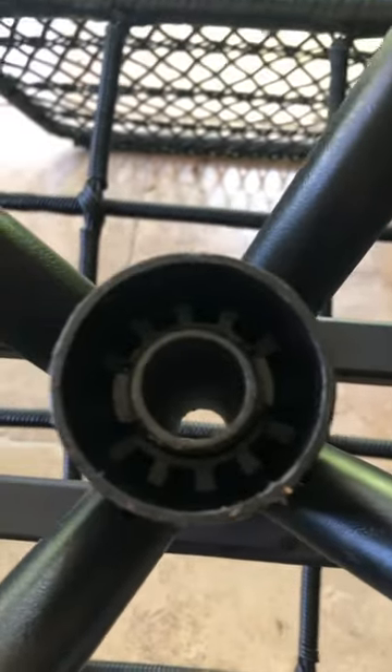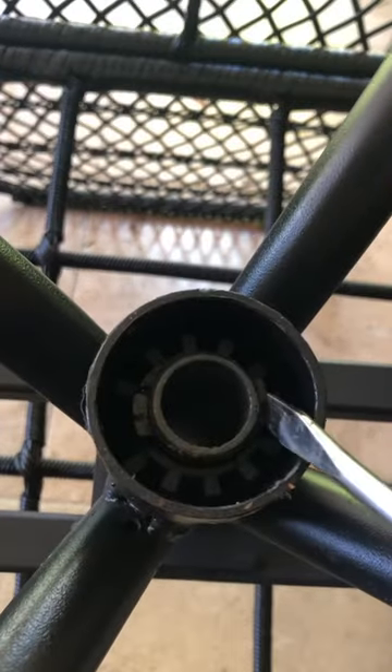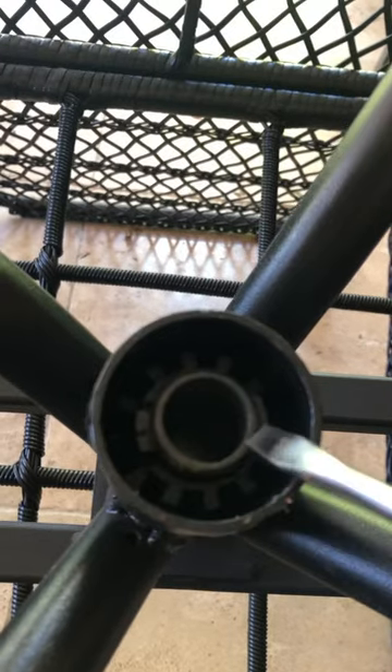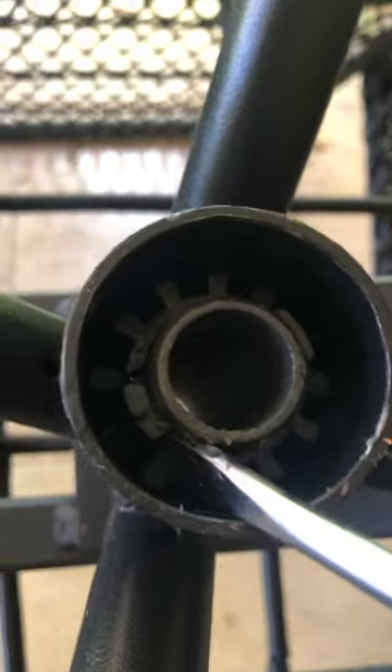If you flip the chair upside down and have a look inside, you'll see there are two little tabs. They slot into a little groove, which is how the base swivels. What you need to do is just get a screwdriver or something similar and hook it in behind the tab and just open the tab a little bit on each side.